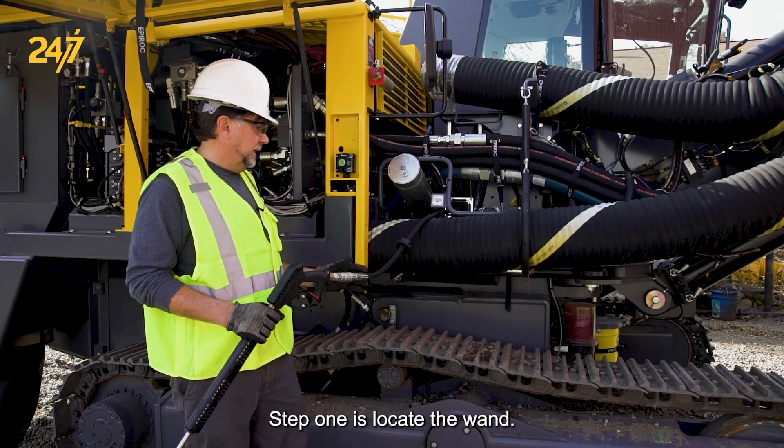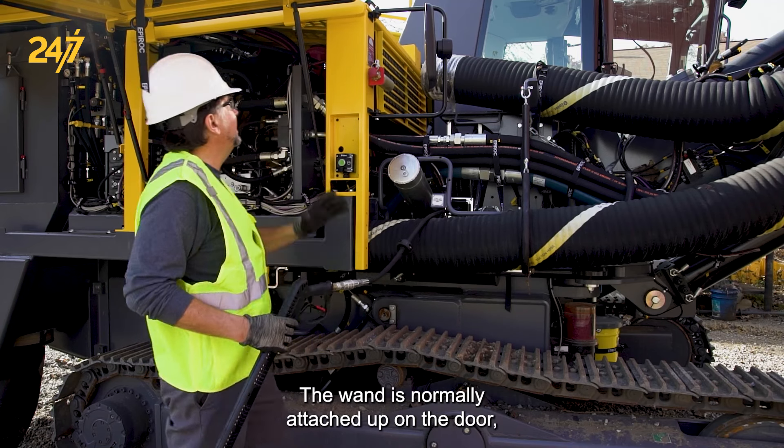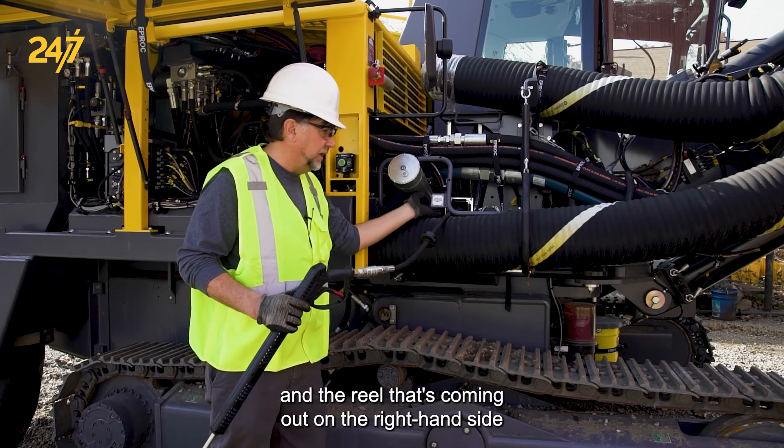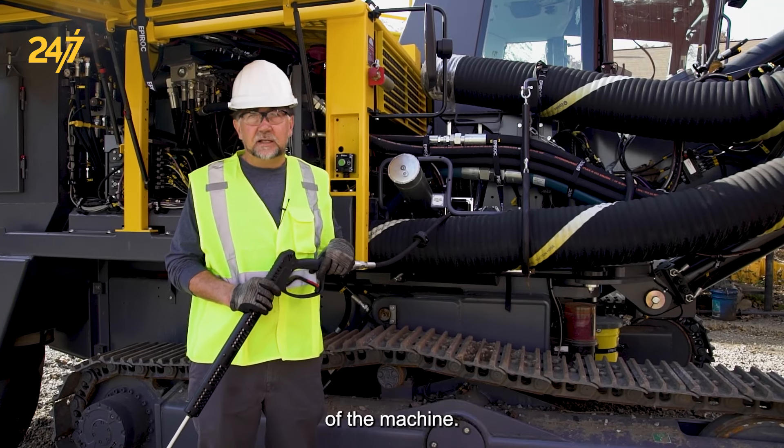Step one is locate the wand. The wand is normally attached up on the door and you would hook it into the hose connection and the reel that's coming out on the right-hand side of the machine.